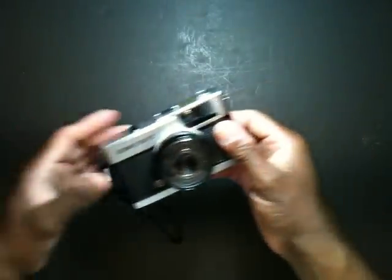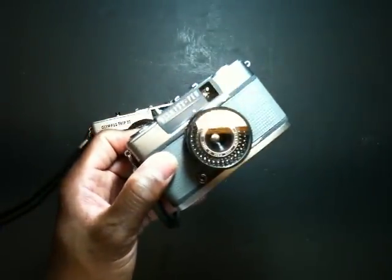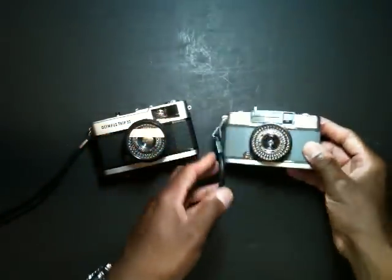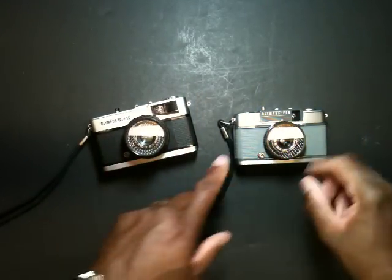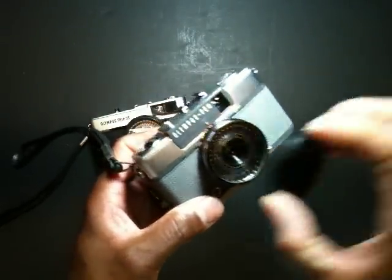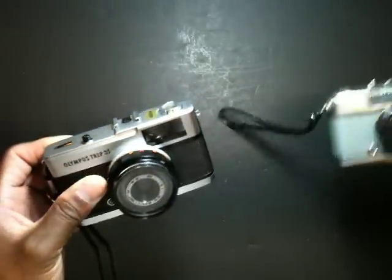This camera functions very similarly to my other camera, the Olympus Pen EE2. That one is also a point and shoot camera, but it's a half frame, giving you half frame images versus the wider 35mm. I love that camera and used it recently in the analog project 2011. Both cameras function virtually identically with almost the same features.